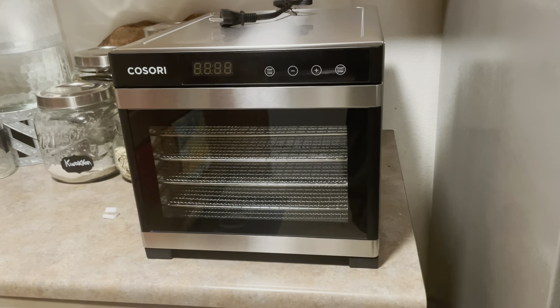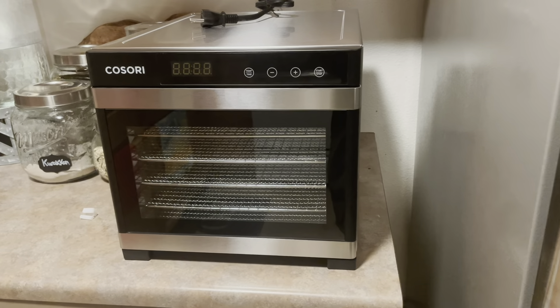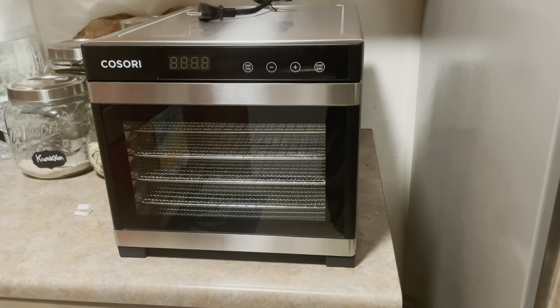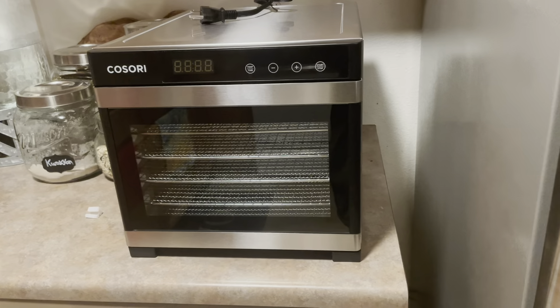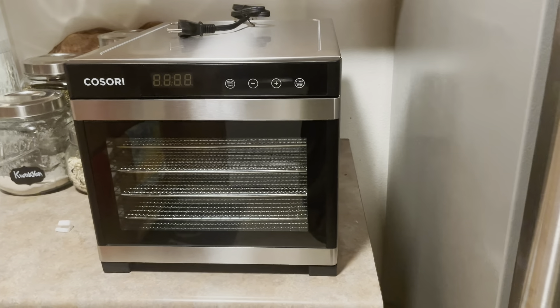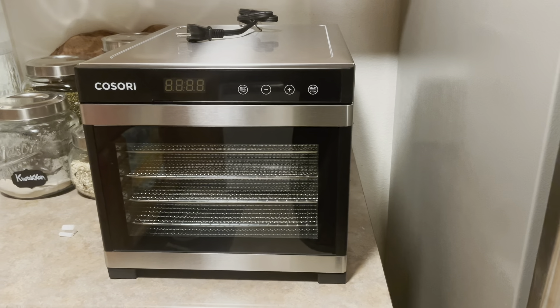This is not actually where I'm going to keep it, but I thought I would do the first 30-minute warm-up here while I have it. It said to wipe down everything with a damp cloth and then run it for 30 minutes on any temperature, so let's do that.